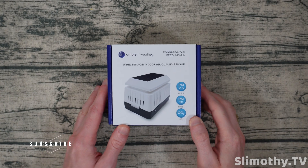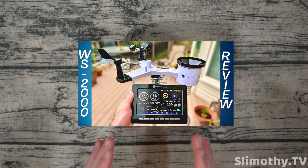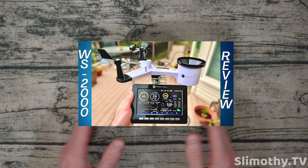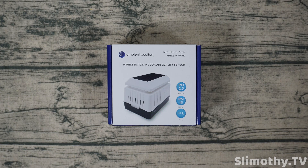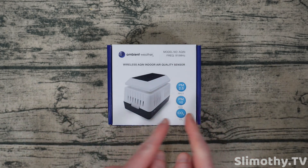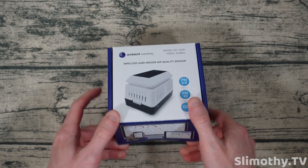Ambient Weather was kind enough to send this out free for review. If you haven't watched our full weather station review of their whole setup, go check that out — it's an awesome video. In this video we are going to be adding on this sensor, so I just wanted to do a quick unboxing before I set it up.